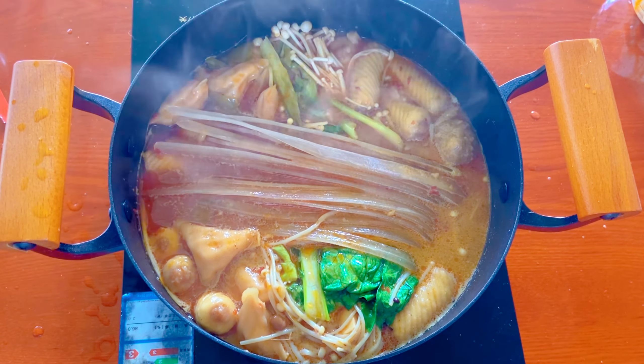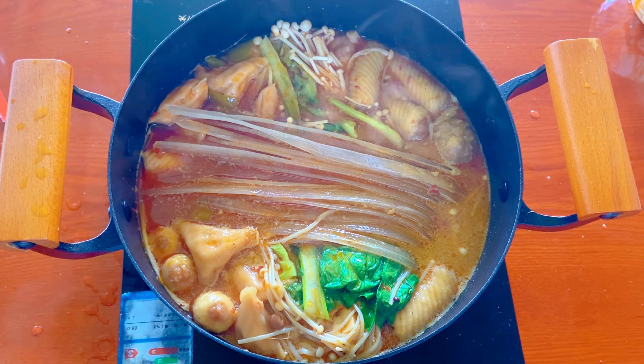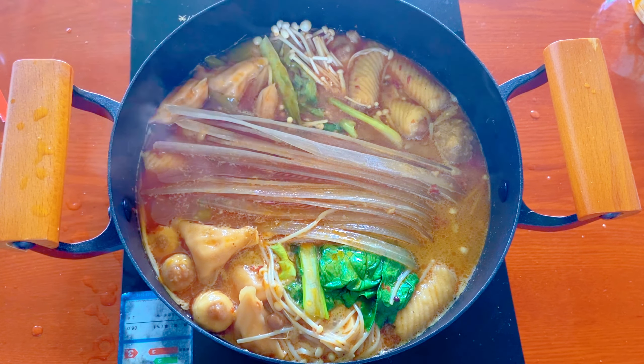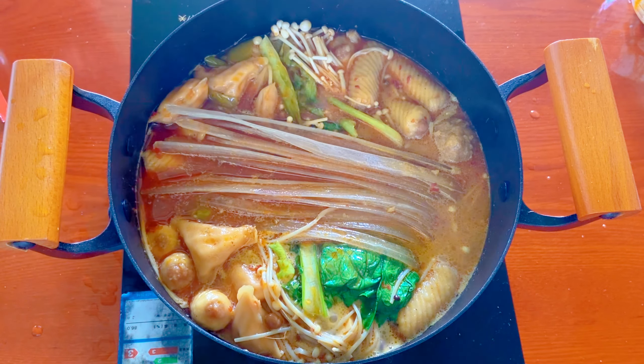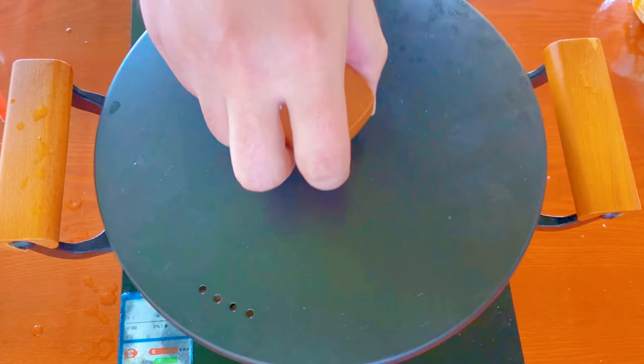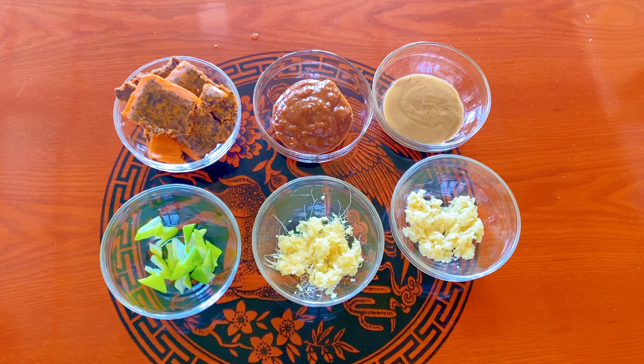With this easy recipe you can make restaurant quality malatang at home and customize it to your liking, whether you prefer seafood, meat, or vegetarian options. This dish is versatile and satisfying. Come along and let's dive into the world of Sichuan food and experience the excitement of DIY hot pot.